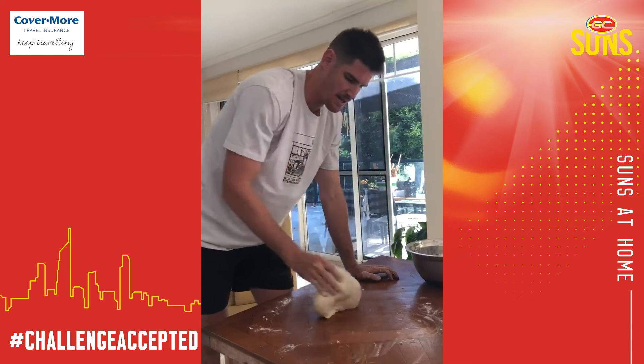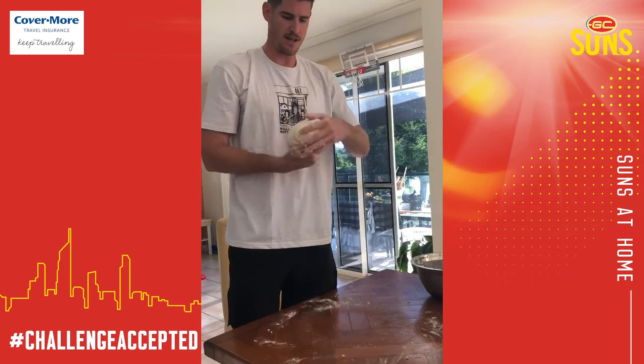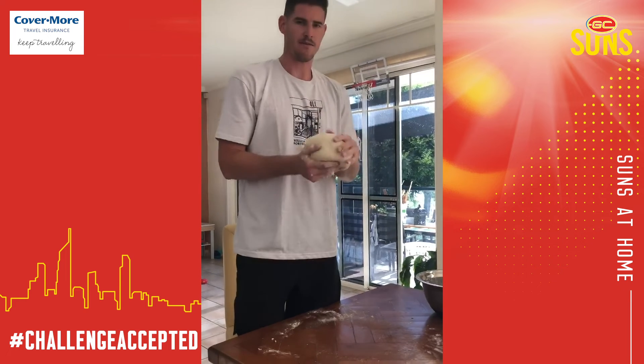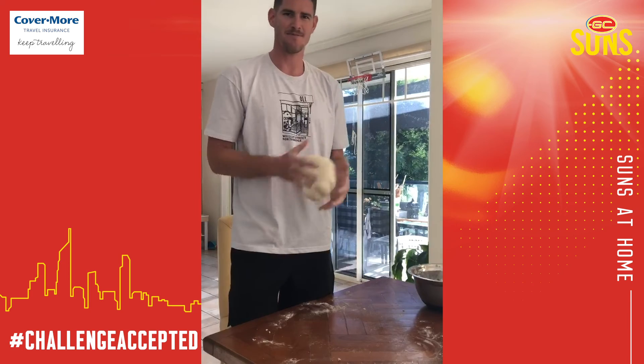And then I've just got to let it rest overnight. But stay safe out there guys, and we're all hoping footy's back soon. I think we've nearly defeated this thing, and just really hoping it's over soon, because I want to get back out on the field. Cheers guys.